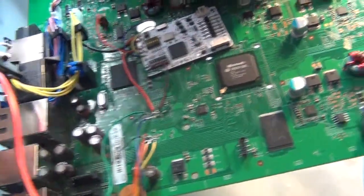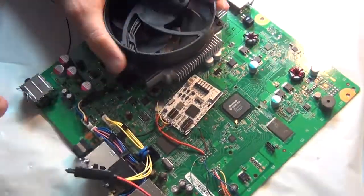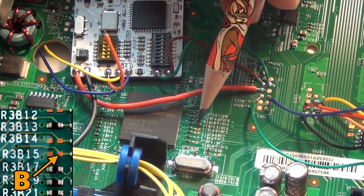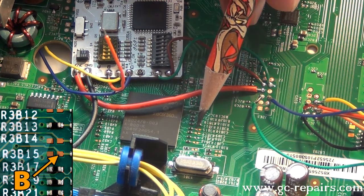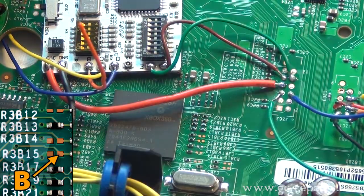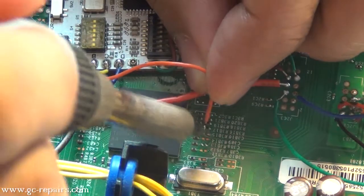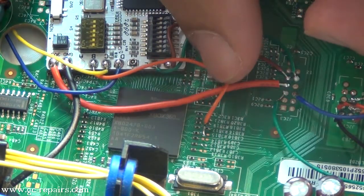Let's solder the orange one — it goes onto R3B15. It's a bit of a tricky connection. So there we have R3B15 here. Flux it, add a bit of solder, and then solder our orange wire on here. Simply just touch it — there should be more than enough. It's done.